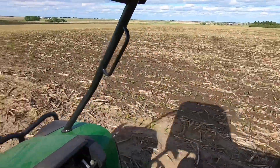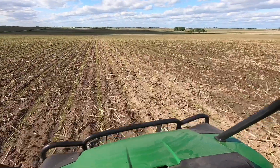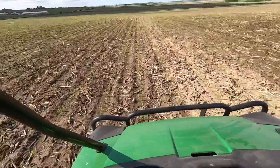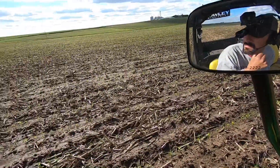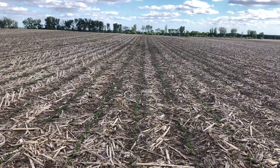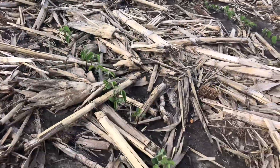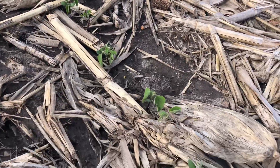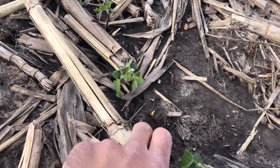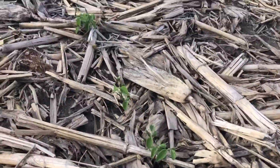I'm driving right down a tile line right now - it's dry where I'm driving but on either side the moisture hasn't wicked out yet. I'm hitting the spots we generally have trouble getting the crop out of the ground. In this bean field, this area got a lot of traffic with the grain cart in the fall. I found a few beans having a little trouble getting up, but overall things are pretty good - definitely not to the point of considering spending money to replant.